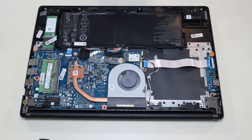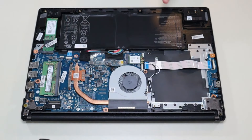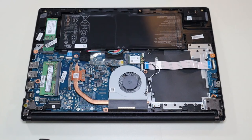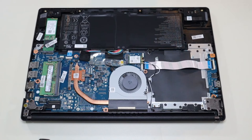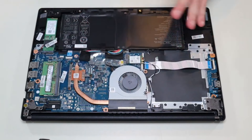Once you have your bottom case off, this is what you're looking at for the inside of your computer. For those of you that need the battery information, this is an Acer model number AP16M5J — a 7.7 volt, 37 watt-hour battery. I will have that information below in the description if you want to search for your own battery replacement, and I'll also have a link above and below with a list of all replacement parts for this computer, as well as the tools and supplies I use.